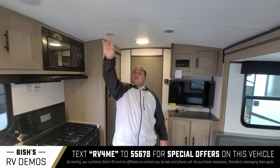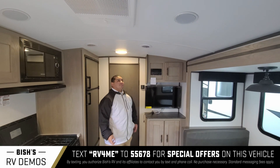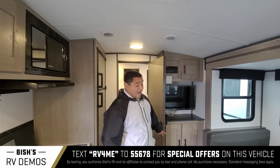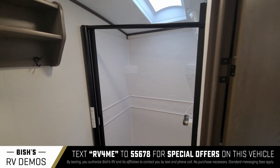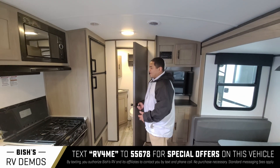On the top here we also got an AC unit, so you can keep yourself cool. It's got ducts and even speakers on the top. Then you also got your bathroom — check that out in there. Huge shower, and it's nice because you actually got a separate room for the bathroom.